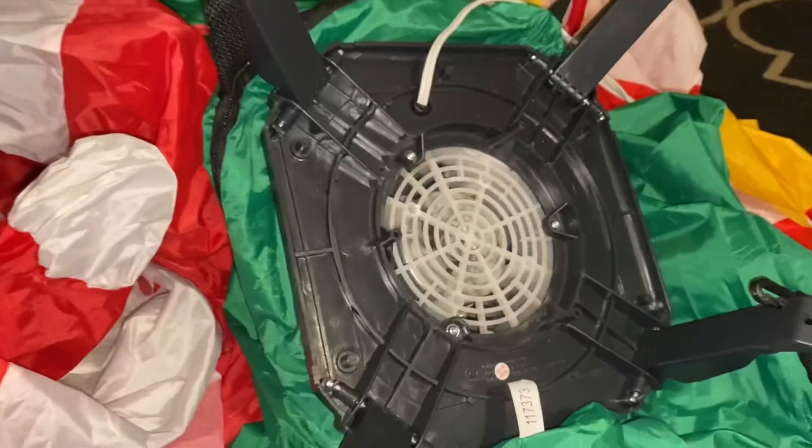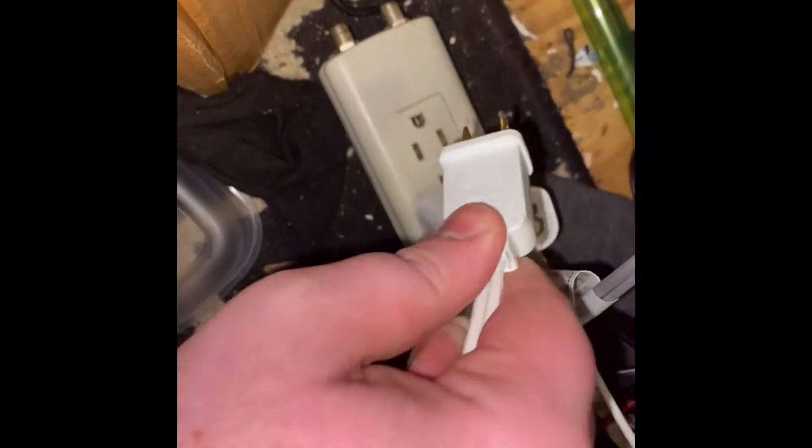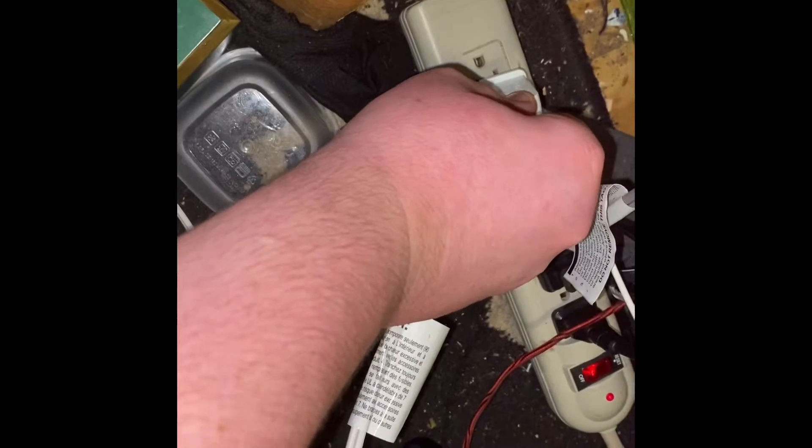I'm gonna plug this in and show you it. Let's plug it in right here. And this thing inflates very, very quickly. You can see this thing inflates very, very fast with the 125 it has. It's a pretty powerful fan, too.